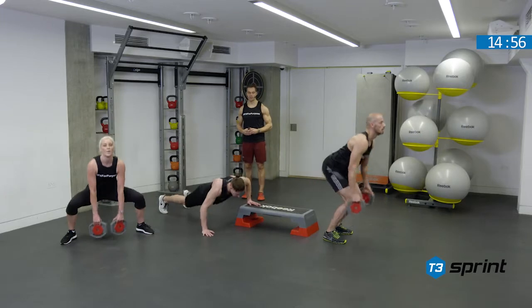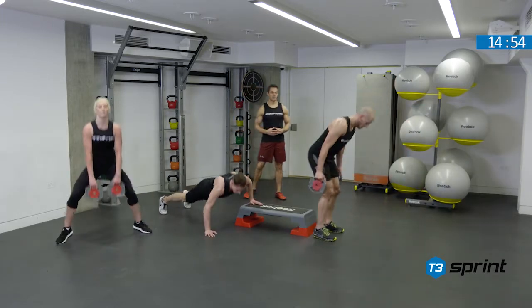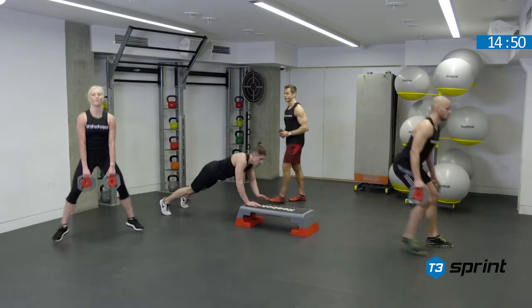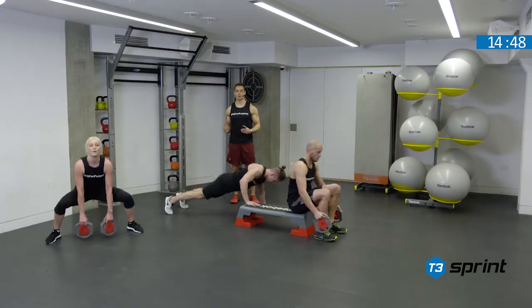Let's see what you've got in the tank, everybody. It's time to dig deep, test your fitness, test your power endurance, but not at the sacrifice of good technique.